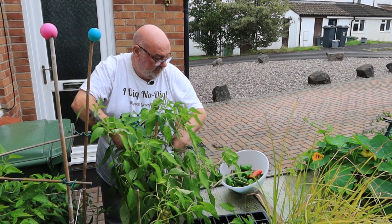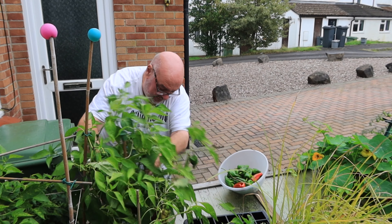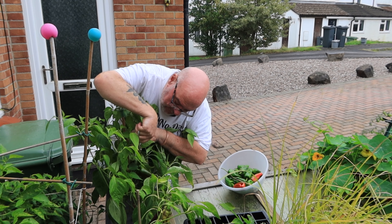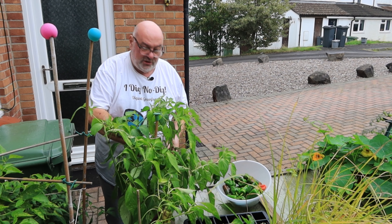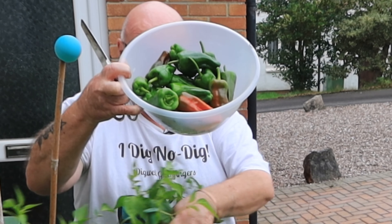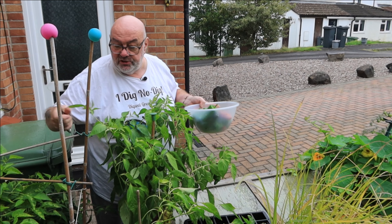Oh crikey, there's loads. Some little distended ones down the bottom but this is certainly the way they grow. I'll leave those little ones and see if they get any bigger. Yeah, that's all the big ones - they're hiding. Trouble with the green ones is you can't see them through the leaves. Look at that lot - all off that one little bush!